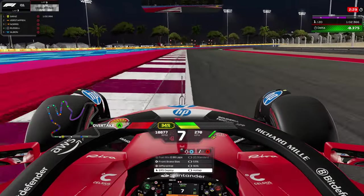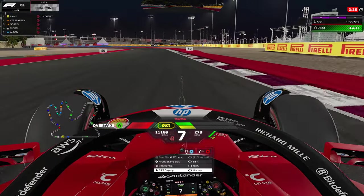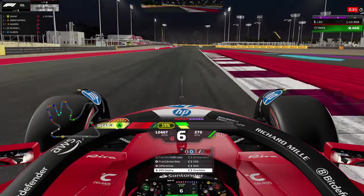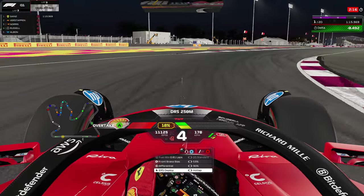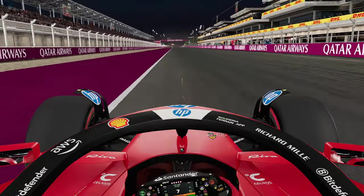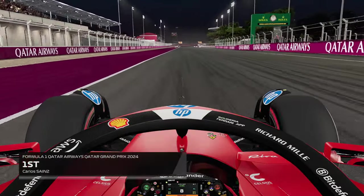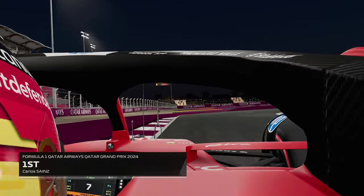The second right is also flat, and the third right is again super flat. For the final left, sometimes there's a downshift and a little lift. Then more ERS at the 50 meter mark — turn in, take the entry curb if needed, use all the exit curb, and open up ERS all the way down to the finish line. That's going to be about 5 tenths of improvement just by using the ERS more efficiently throughout the lap.